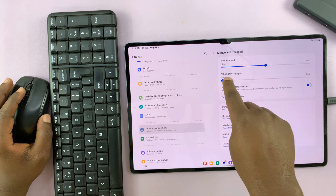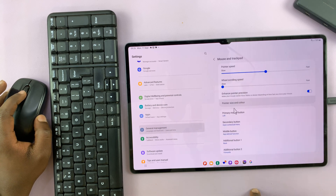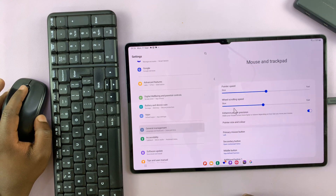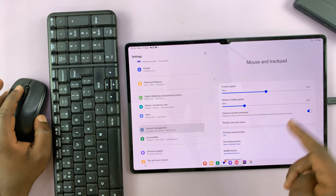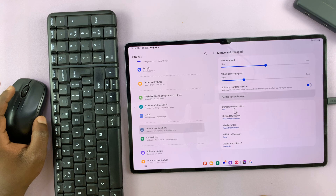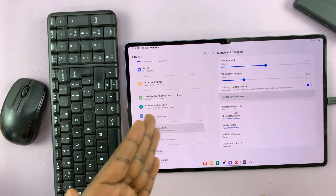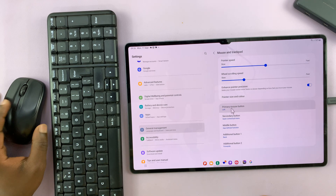You can also change your wheel scrolling speed. If you're scrolling with your wheel on the mouse and feel like it's too slow, you can make it a little faster. Or if it's too fast, you can make it a little slower. And that's basically how to change the mouse pointer speed and scrolling speed on your Samsung Galaxy Tab S9.